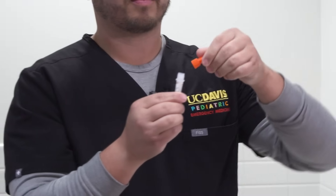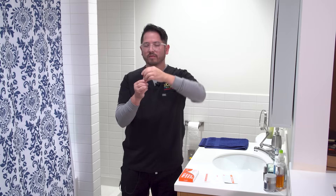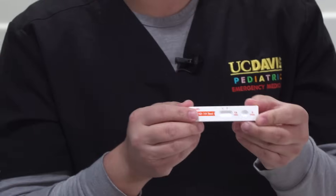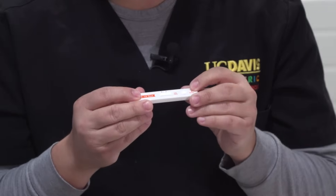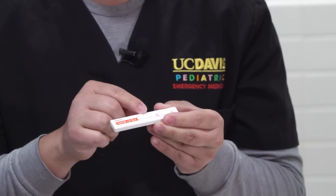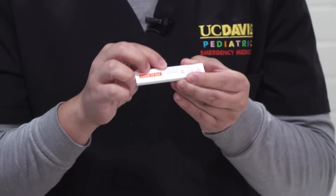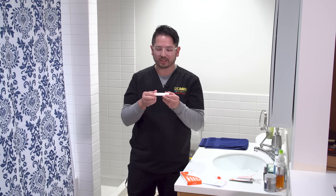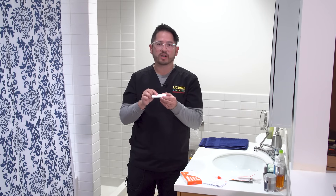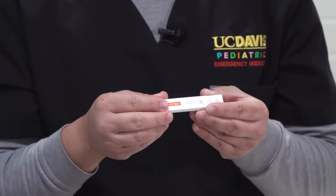Go ahead and grab your cap and replace it. You can set this aside for right now. The test kit itself has a collection sample portion which requires three drops of the liquid as well as the test results. You'll see a C and a T. It's imperative that you get a line at the C which is the control, which lets you know that the test is working. If you don't get a C within the three drops within the 15 minutes, your test sample is no longer valid and you have to use another test.